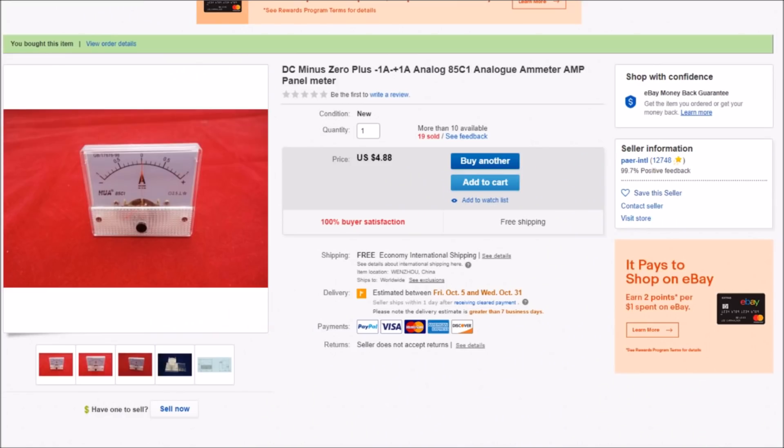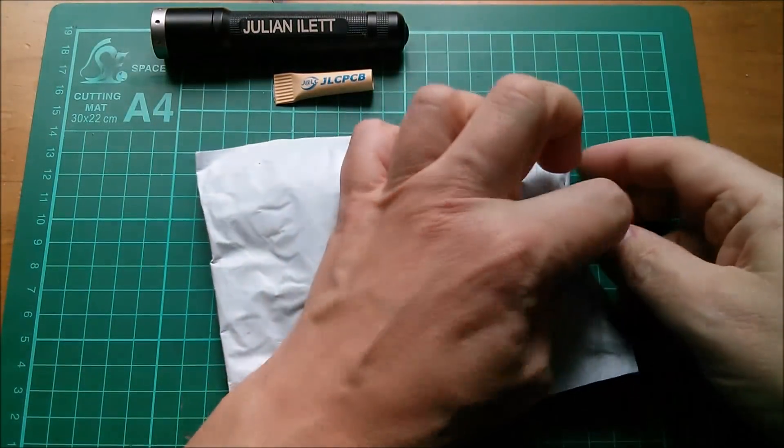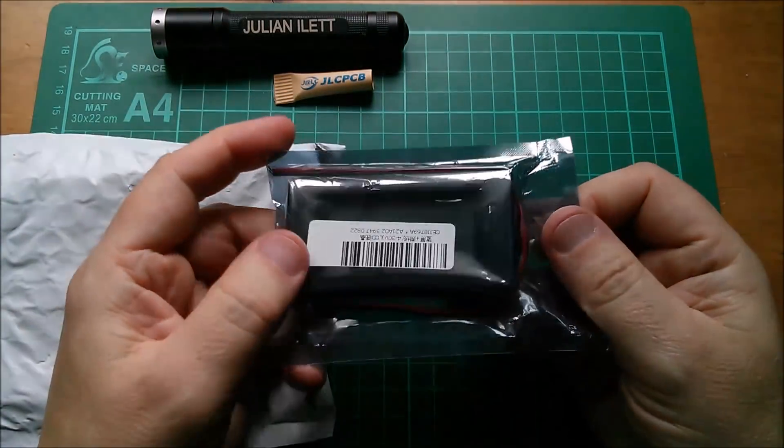This one's on a red background: DC minus/plus one amp, 85C1 analog ammeter — once again four dollars 88 cents, free shipping from Payer International. I must remember that name because they protect these meters very well in those little boxes. You might pay a bit more but I think it's worth it.